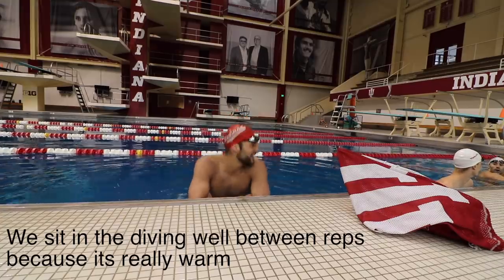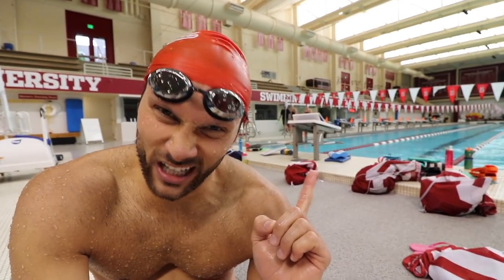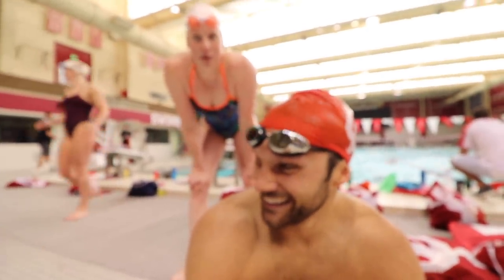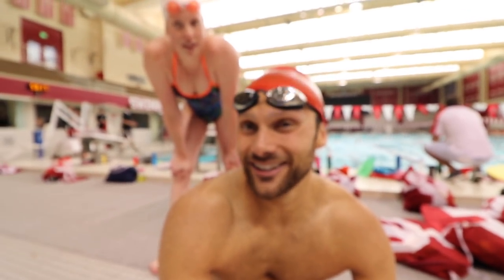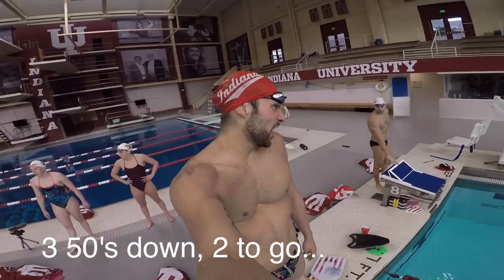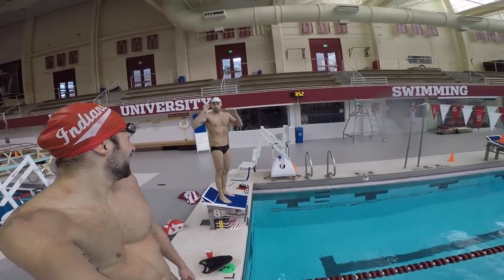We're going 25 fly, 25 back, 25 breast. By the way, all of these reps are on about six minutes of rest with zero warm down. I'm getting so foggy I don't know what I've already told you. One major upside to this workout is we get to go off our new blocks — new Phenolegal customized blocks for this pool. They are pretty legit. First 75 down. Blake beat me again.